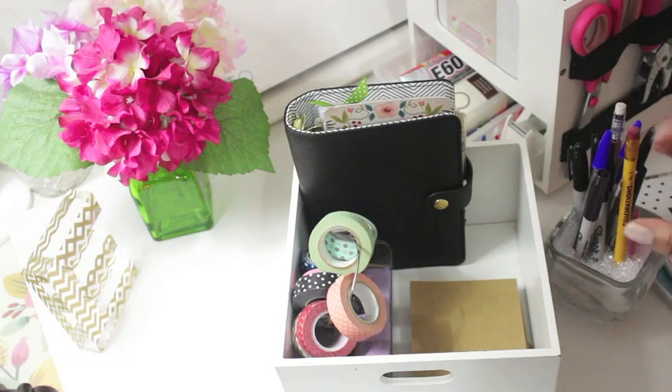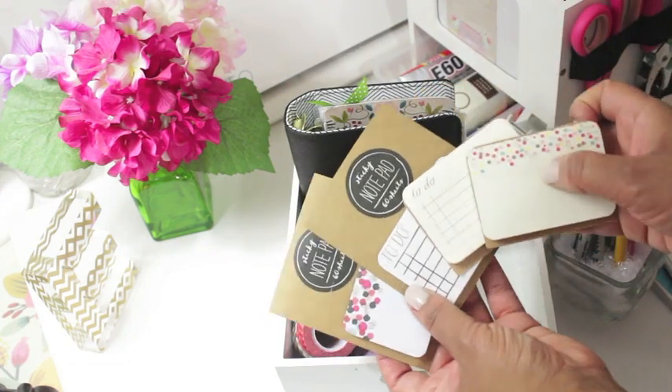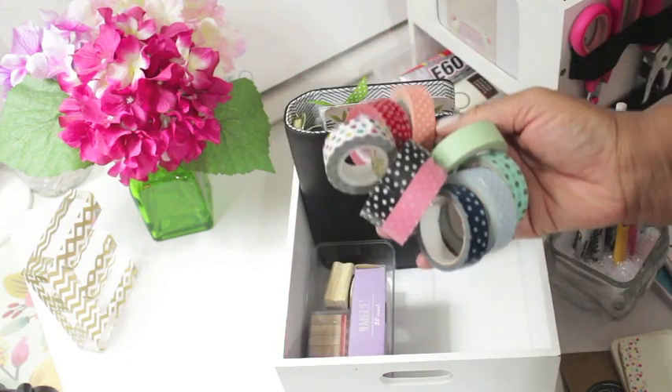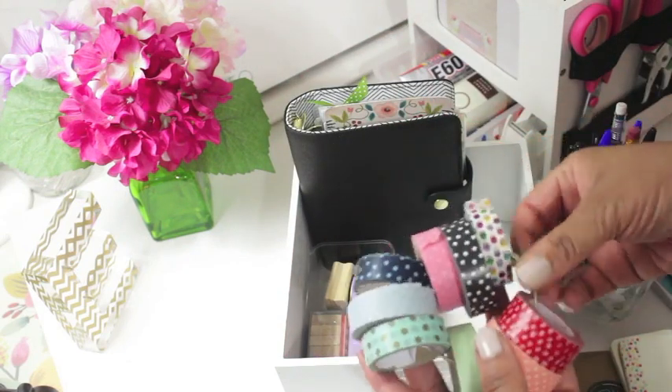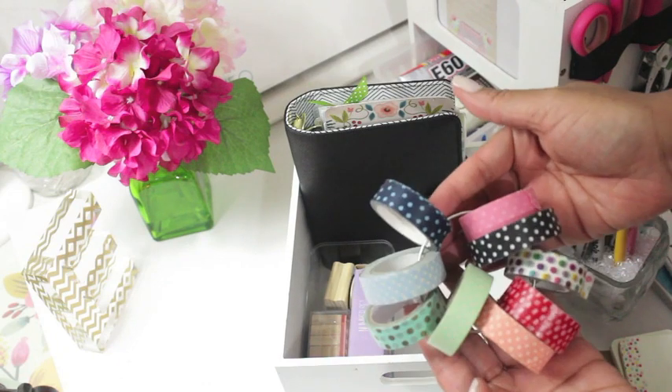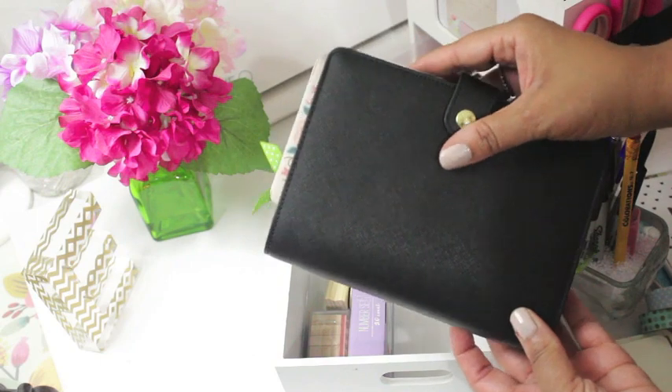On top I also keep an assortment of sticky notes that I purchased at the famous Target dollar spot. Washi tape rings are pretty popular now, and this mini one that I have here is actually a hair elastic holder that I found at the drugstore.